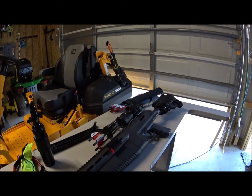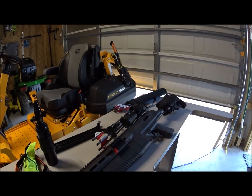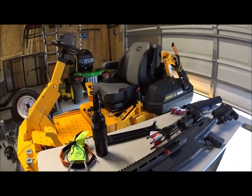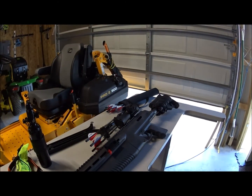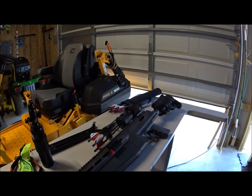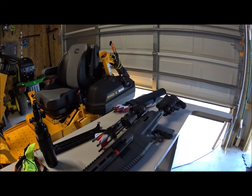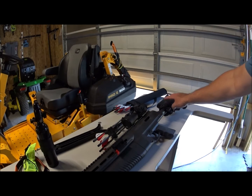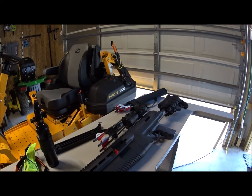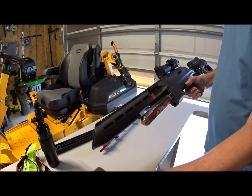Okay, so part one - sorry it was kind of chopped together. This video is really about my second look, which is the mods that you see before you. A lot of people were saying they wanted to try to convert it to high pressure air. Until they actually have something available, I just used what I had at my disposal. There are also some other mods - a higher cheek rest, bipod, and some other things.